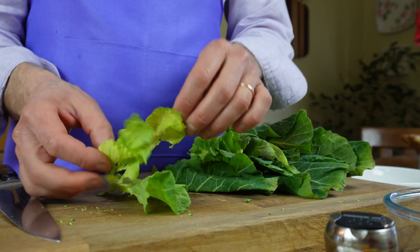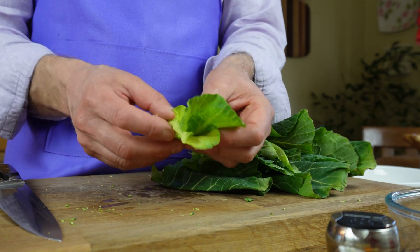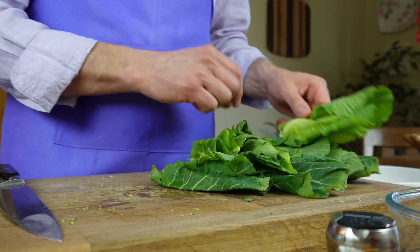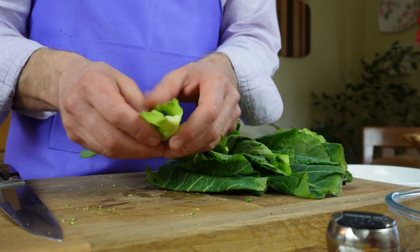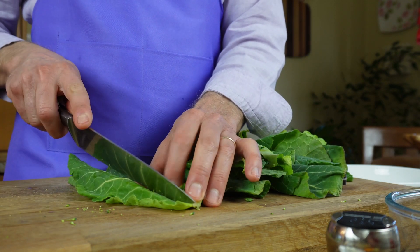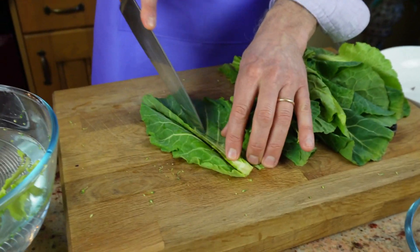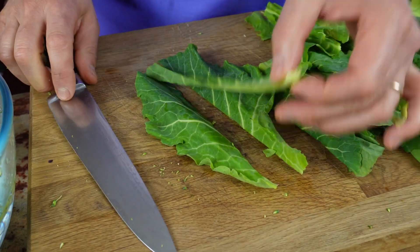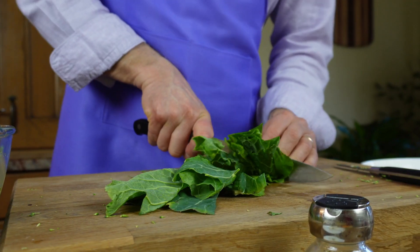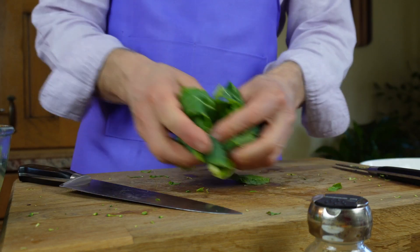Now we'll move on to the next vegetable: spring greens. The very tender middle leaves I'll leave as they are so they can go in the water. The bigger ones where there is a chunky bit in the middle I will be removing that. This recipe is all about tenderness, so we must make sure that anything hard doesn't get in the way. As you get to some of the larger leaves, just chop them roughly into three pieces so that they are all broadly the same size.